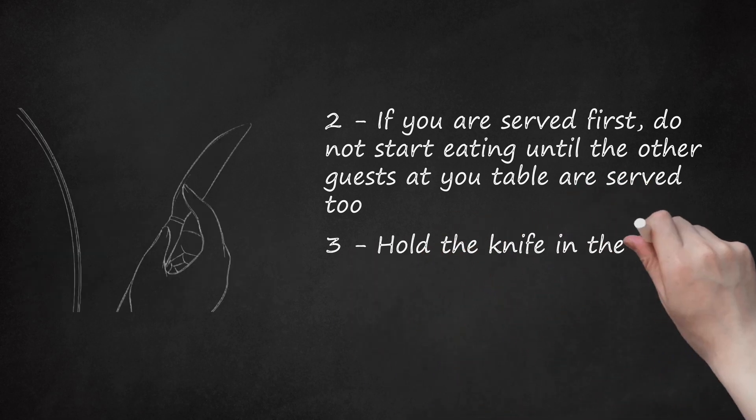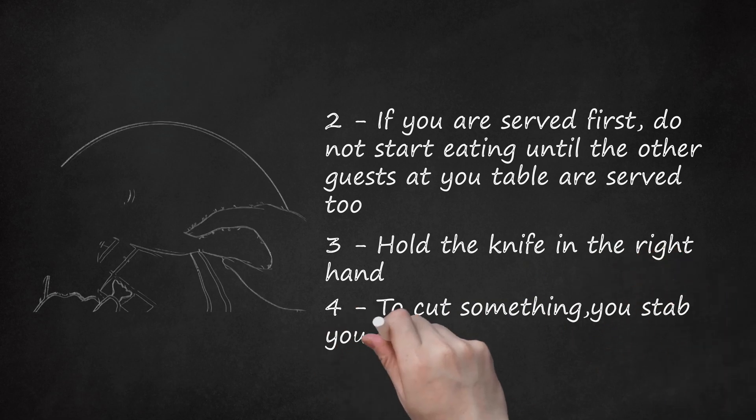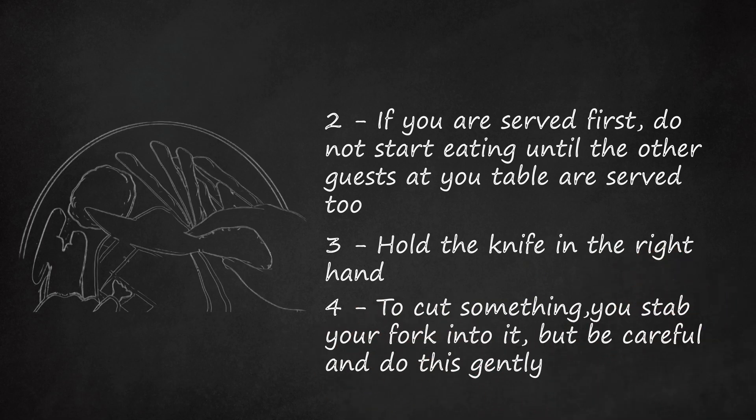Step 3: Hold the knife in the right hand. Step 4: To cut something, you stab your fork into it, but be careful and do this gently. Then, while holding the food in place with the fork, cut off a small piece with your knife.